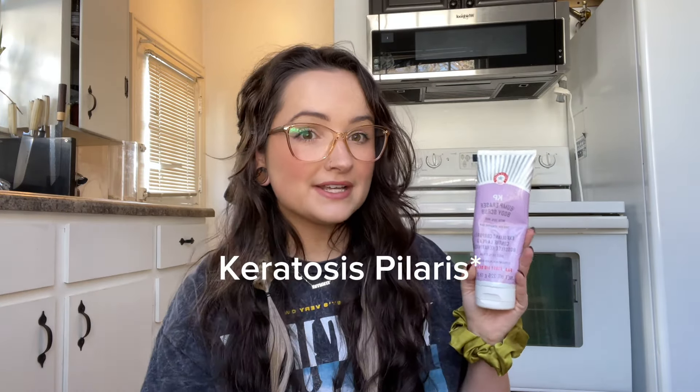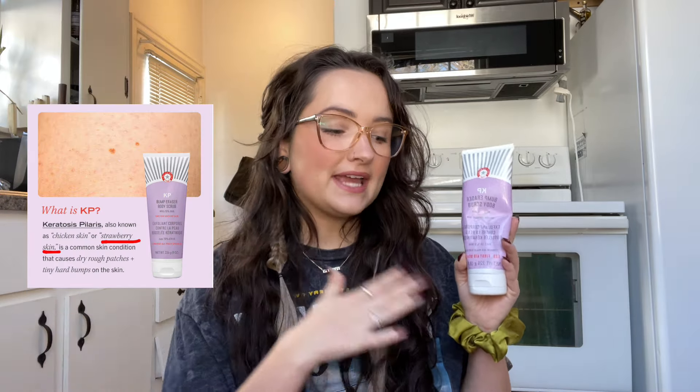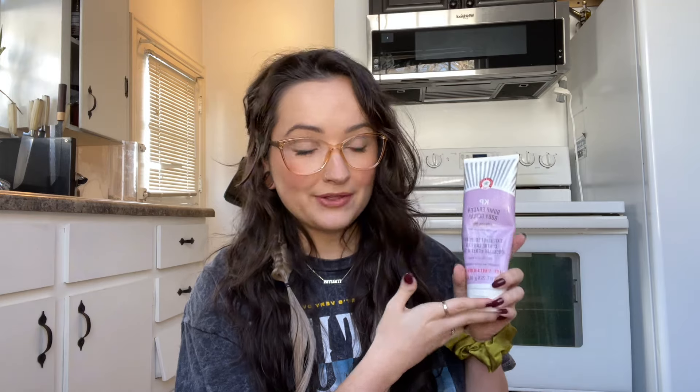This product is called the KP Bump Eraser. KP is short for keratosis pilaris, which is actually not the same thing as strawberry legs. KP is raised bumps on your skin, typically on your arms, whereas strawberry legs is completely flat — it's just a clogged pore. This product isn't really marketed for strawberry legs, but it is a chemical and physical exfoliator, so a lot of people use it for strawberry legs.